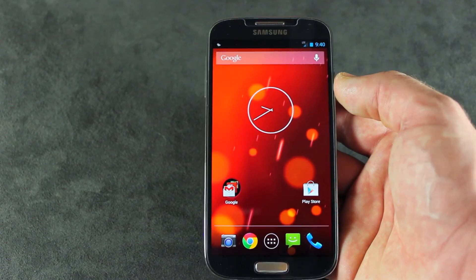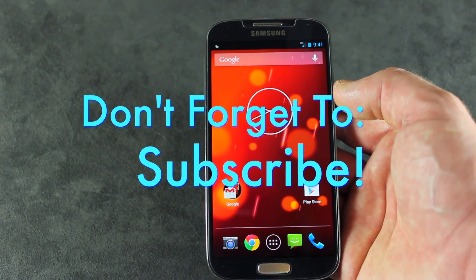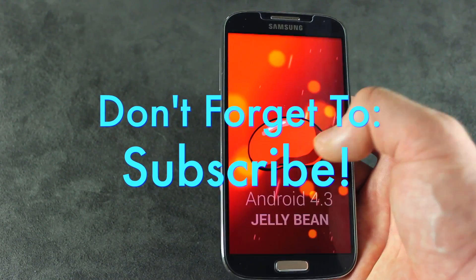I'm going to stop now. If you like this video, click that likes button down below. Show me some love. If you're new to the channel, don't forget to subscribe for more videos like this one in the future, and you can always stay up to date on all things The Smoking Android by following me on Twitter and Google Plus.